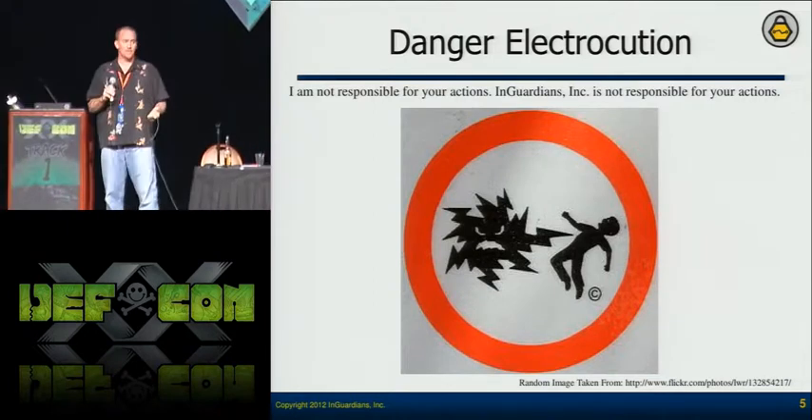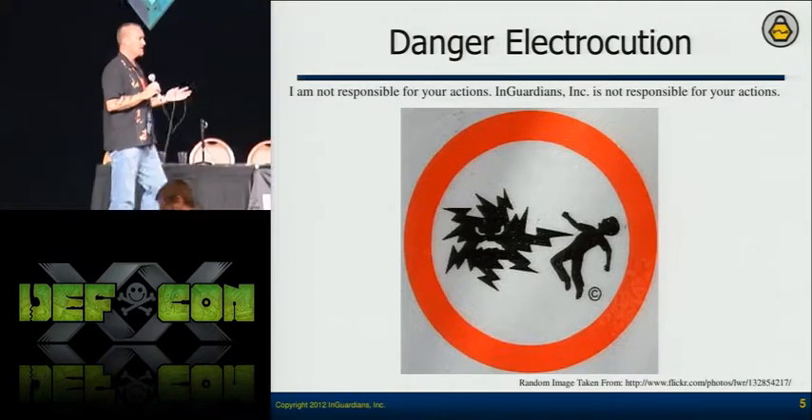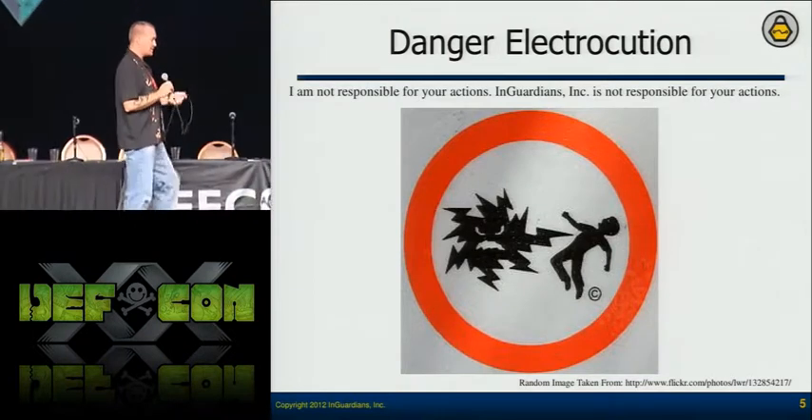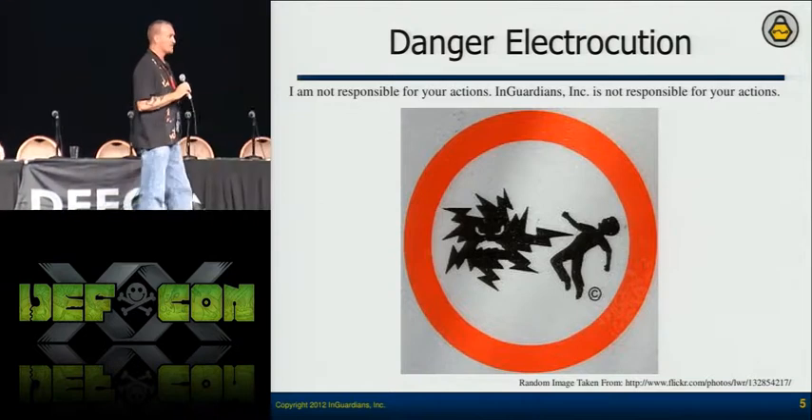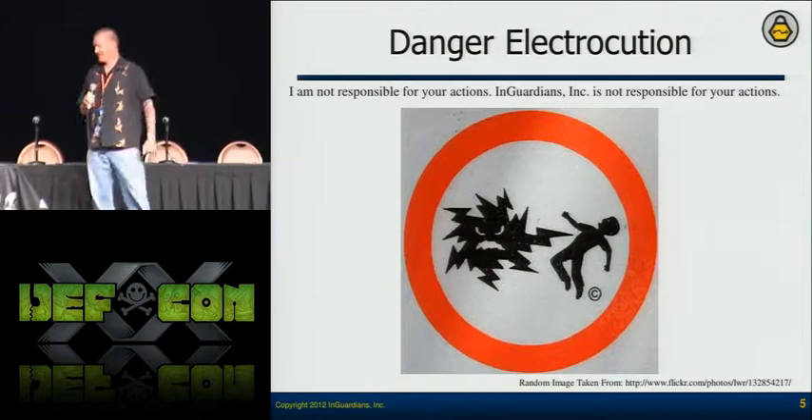Meters are designed to be on the side of your house. They're high voltage electricity devices. If you take one off, get an adapter, plug it into your wall, and touch something wrong, you will die.